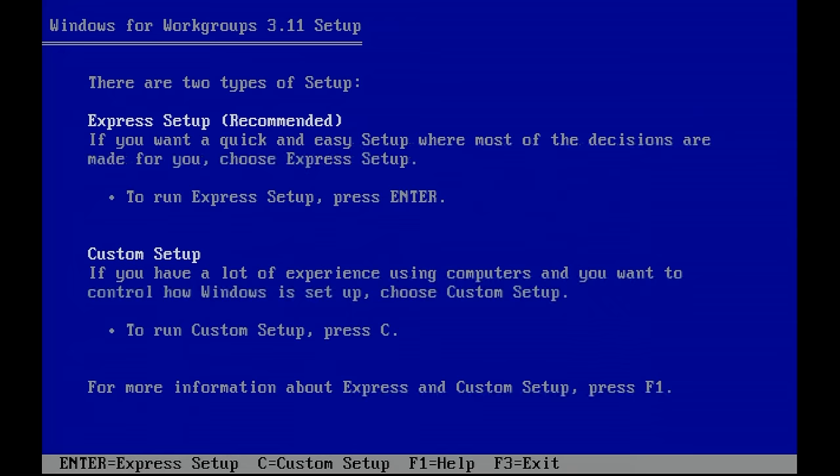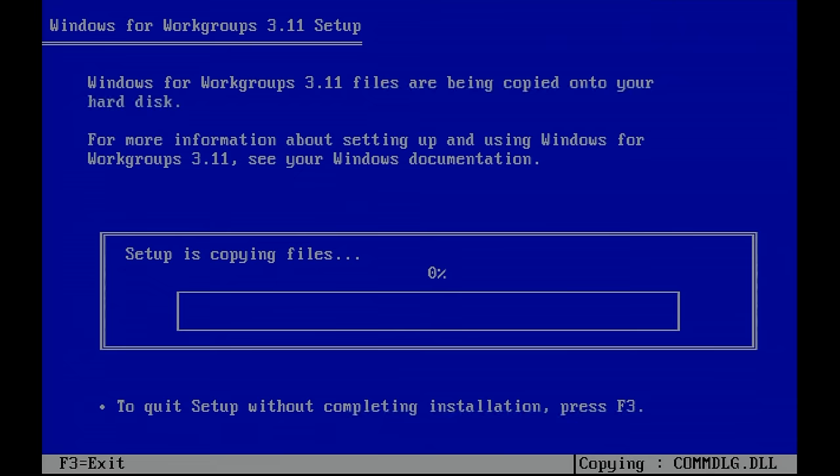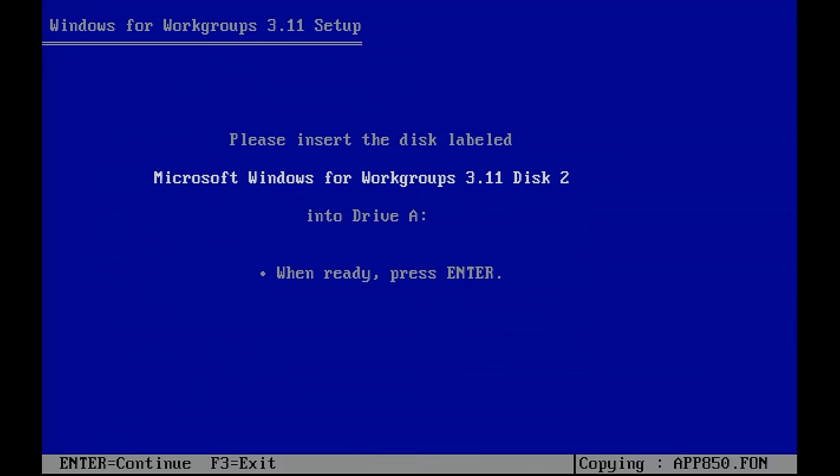I'm going to be installing it in the Windows folder, and then it will start copying files. Switching disks is just a matter of pushing a button on the GoTek, so no issues there. It will continue with copying files — that's what I like about using this GoTek floppy emulator.